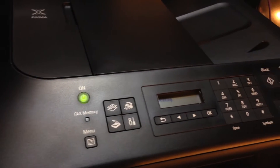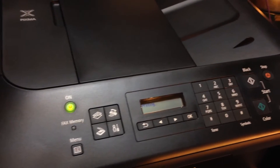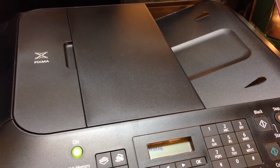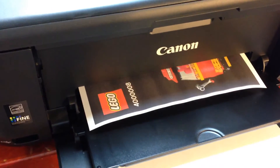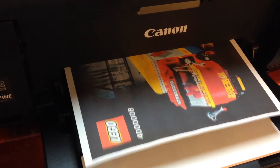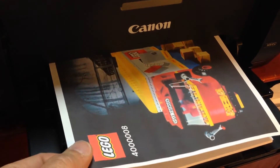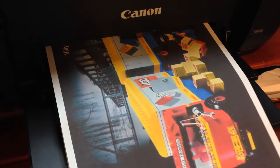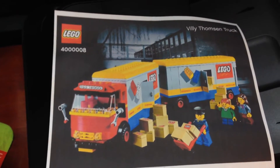Let's see if this thing will print. This is the very first thing I've ever printed with this. Paper loads in right there. I'm printing a color sheet — it comes out down here. You load the side you want printed face down. Not bad — that's a full color print. Pretty good.